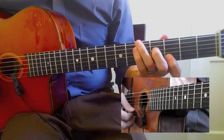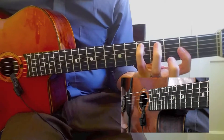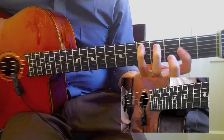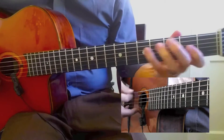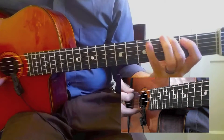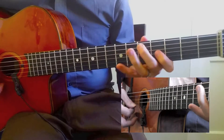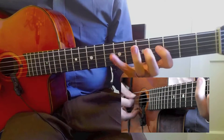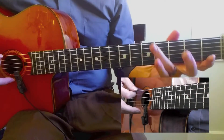The next inversion is going to be D, A, F sharp. And the next inversion is going to be — I'm going to go down for this one. You see, you have to think about this. I have to think about this.